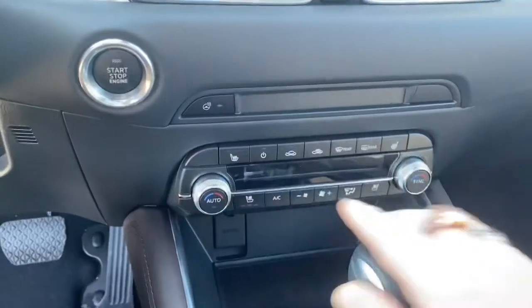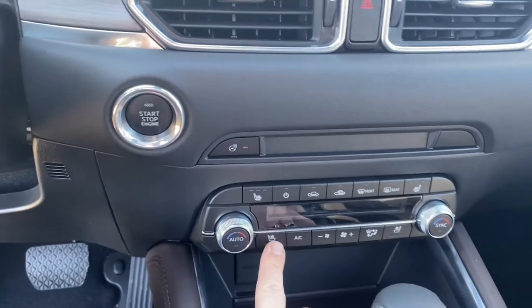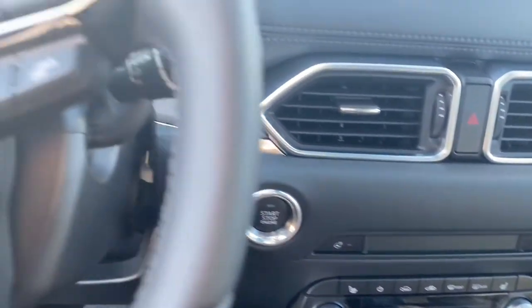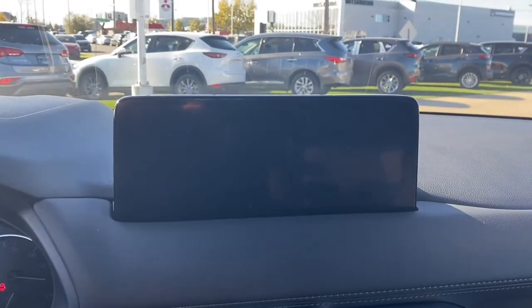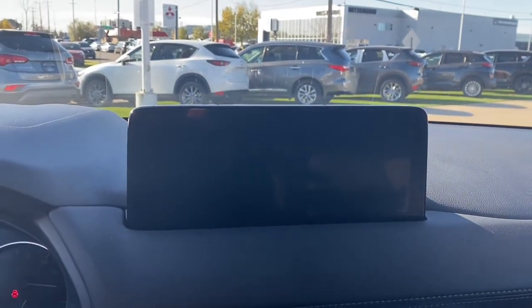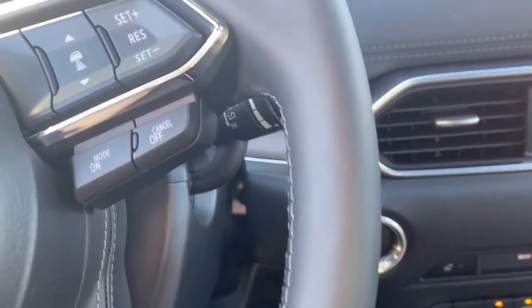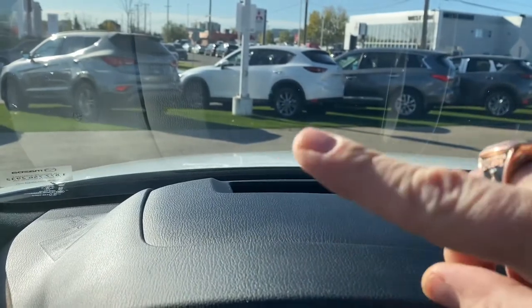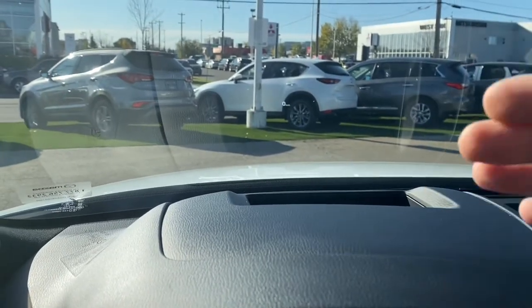Moving right inside, you do have your heated seats, heated steering wheel, and ventilated seats for the summertime. You will have dual climate control. Up here you do have your 10.25 inch screen, which has been upgraded from last year. It's a push button start. And up here you do have the heads-up display, which shows your speed right on the windshield.